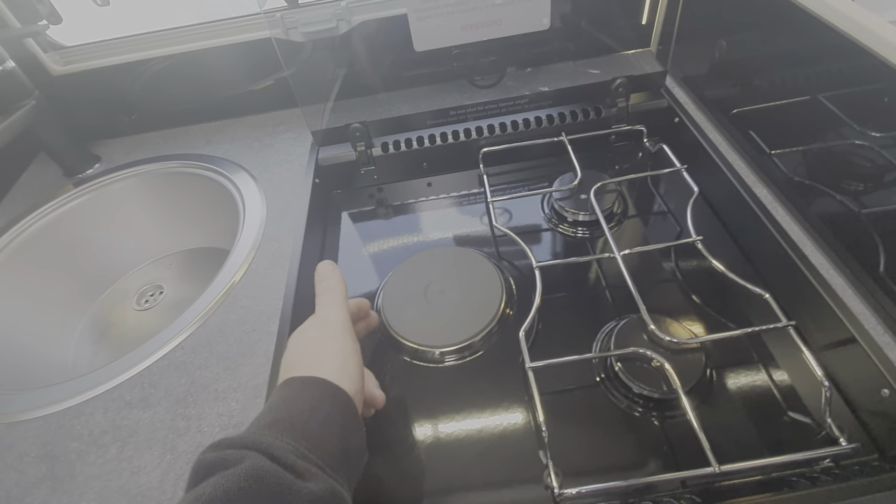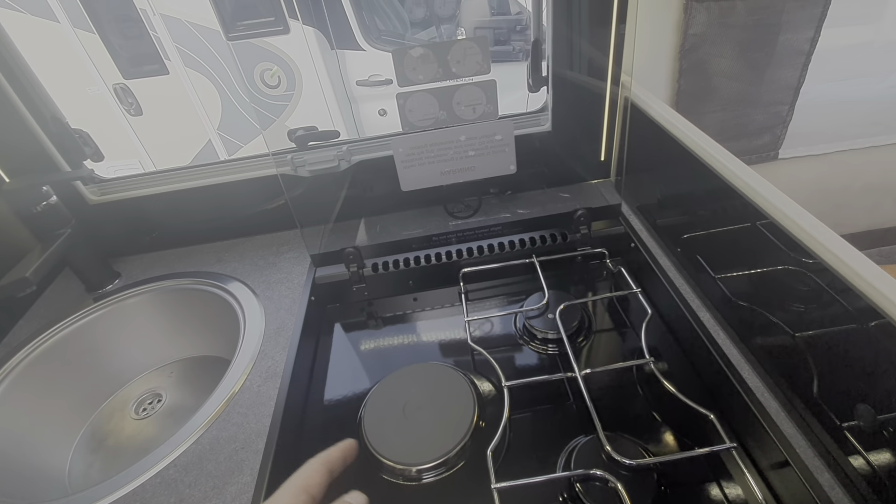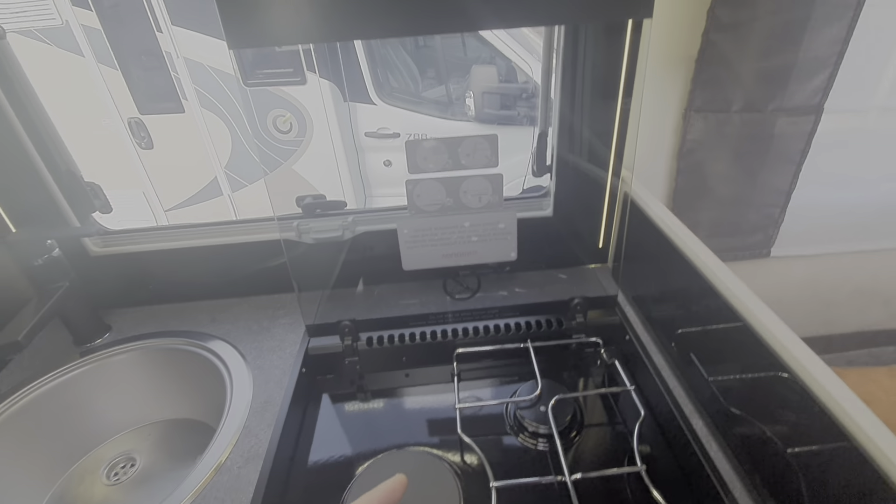To heat food, make sure it cools down before you bring the glass lid down, otherwise it will radiate heat onto the glass lid and it can shatter.